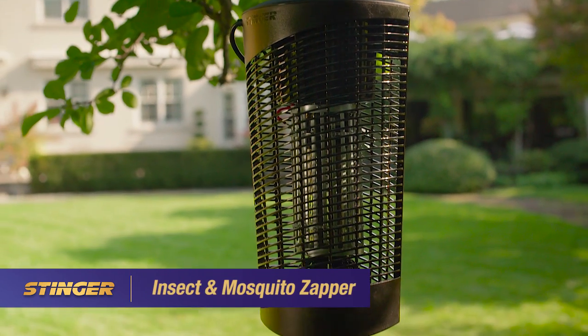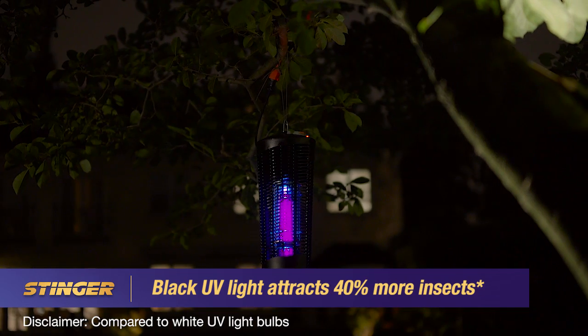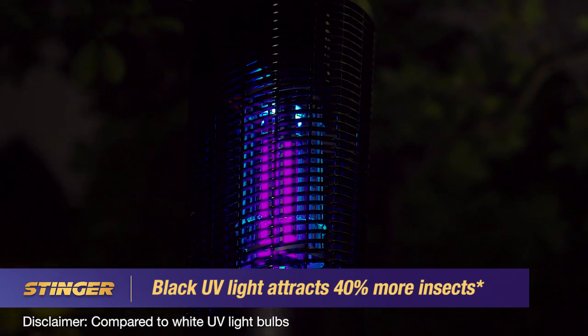The Stinger Insect and Mosquito Zapper is designed for up to an acre of land. Black UV light attracts 40% more flying insects and mosquitoes into the electric grid, where they are electrocuted and fall to the ground.